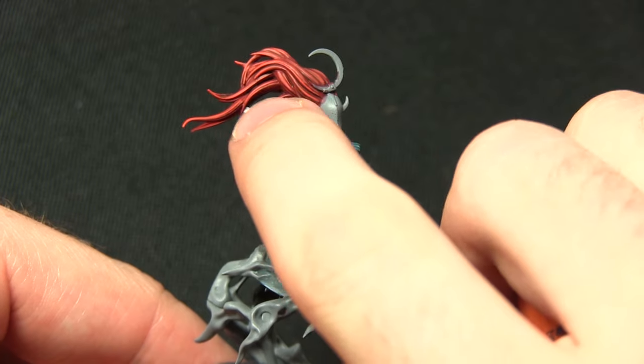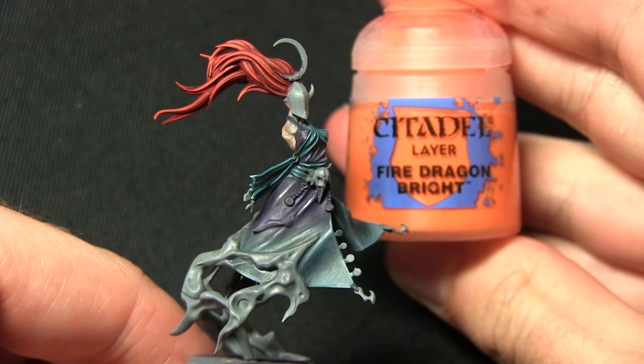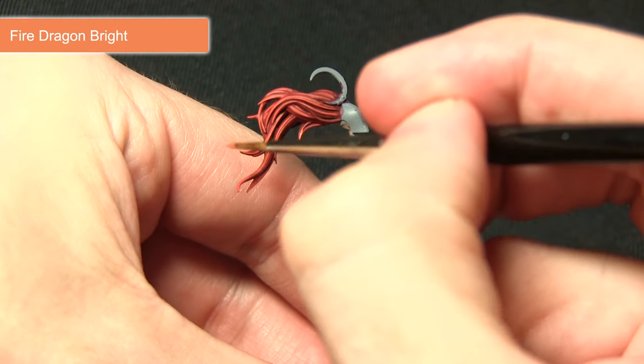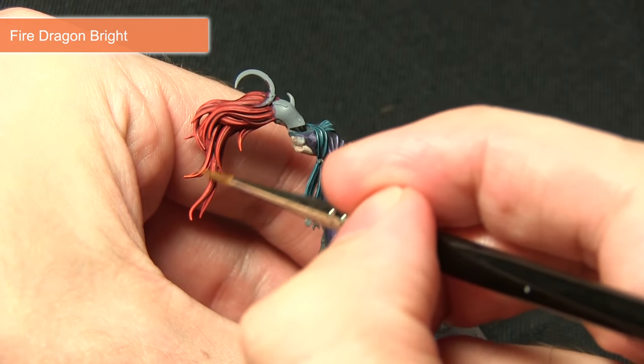Continuing with the hair, the next step is to focus on the tips of the strands and highlight these with Fire Dragon Bright. In a similar fashion to the previous step, I'll be picking out the very tips of the strands, just focusing on the very ends.